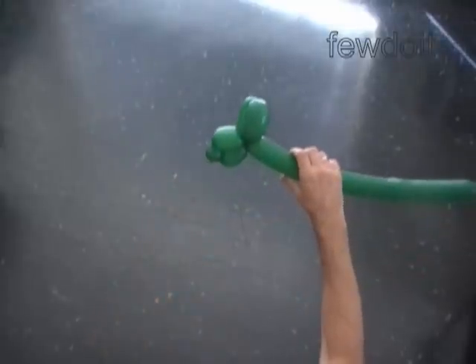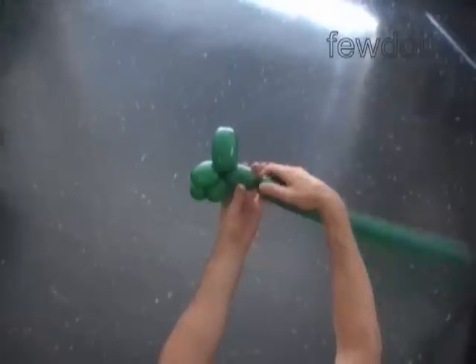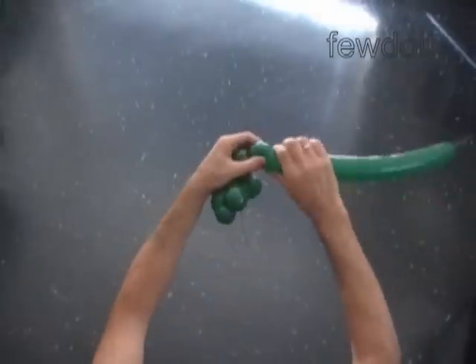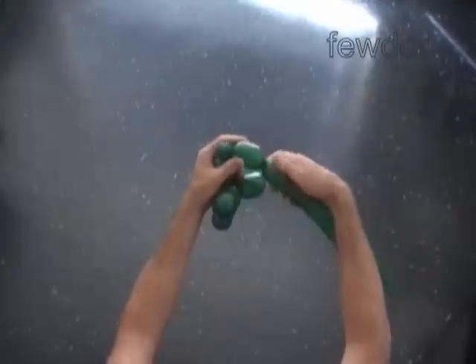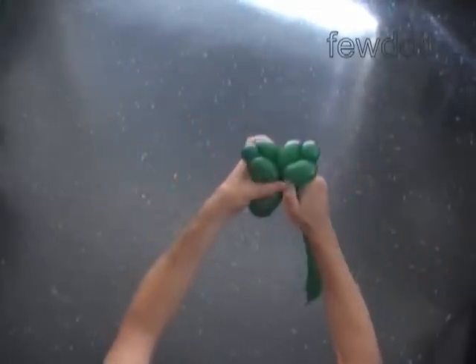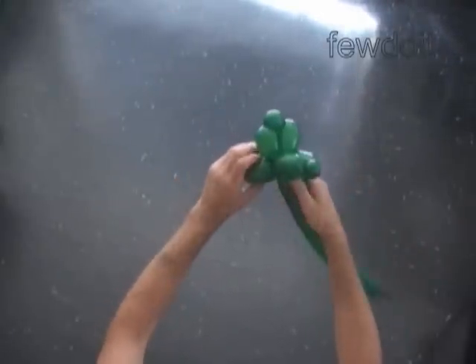The next three bubbles we twist to make the second front leg. Twist the sixth 2-inch bubble. Twist the seventh 1-inch bubble. Twist the eighth 3-inch bubble. Lock both ends of the chain of the last three bubbles in one lock twist.